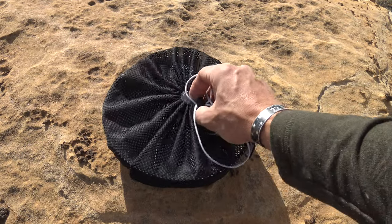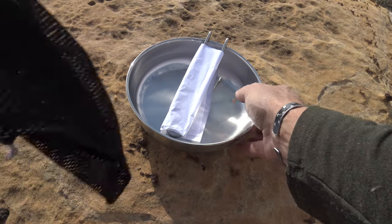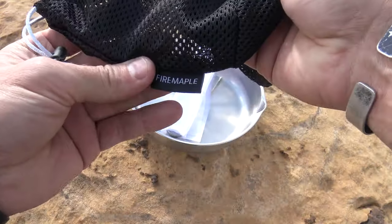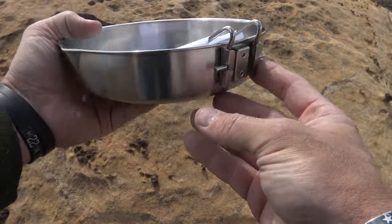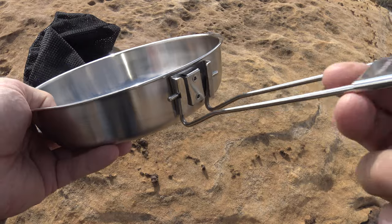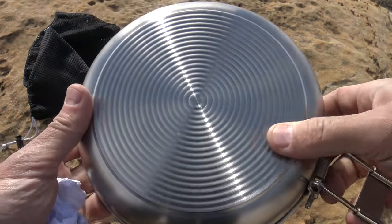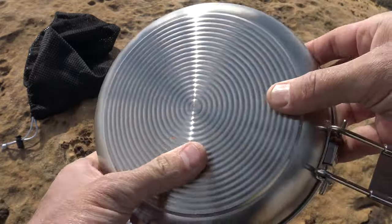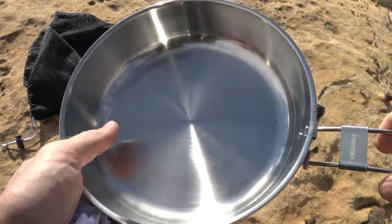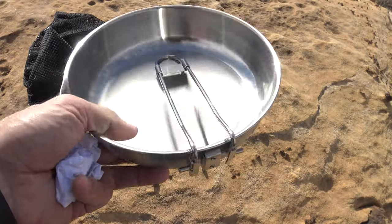I love that they include it in a mesh bag. I think this is fantastic because if you want to put other gear in there, you can. This bag is a wonderful, nice little addition to the fry pan. This looks very solid. You can fold these together and slide this down so you can't accidentally unlock that handle and do anything to the pan. That bottom is really nice — it's very thick, and I like these little ridges they put on here. This is going to help grip the pot supports on your stove.